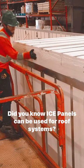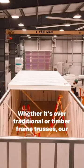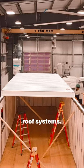Did you know ice panels can be used for roof systems? Whether it's over traditional or timber frame trusses, our nine and a quarter inch ice panels are a great option for roof systems.